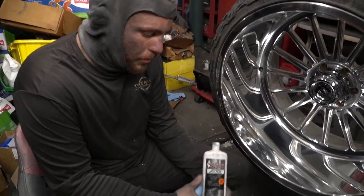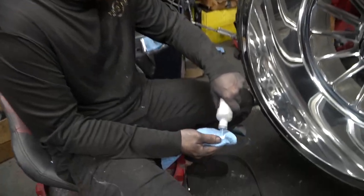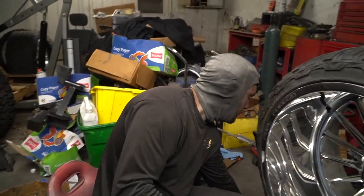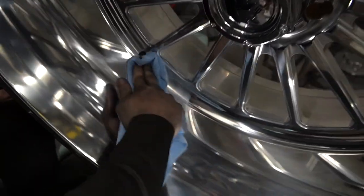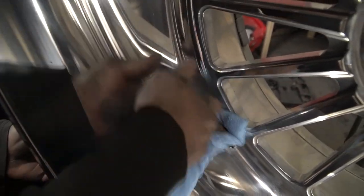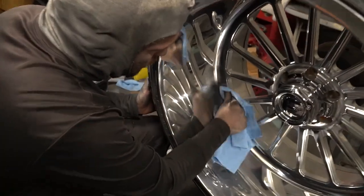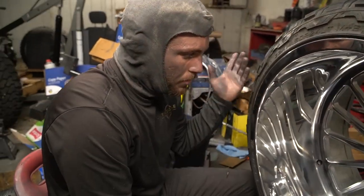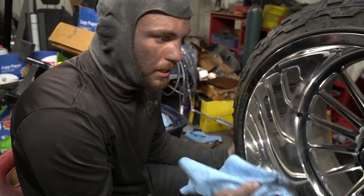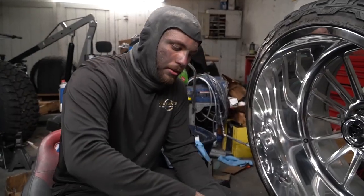Next step: get your liquid polish. I use White Diamond — you can use Time to Shine or any liquid polish, but I prefer White Diamond. It goes farther, is cost-effective, and has a nice cut to it. Shake the bottle well. For anywhere you can't reach with the buffer, go ahead and scrub it by hand — rub it back and forth with good pressure. That's also why you only use 20–30% acid when washing, because it makes polishing in between the spokes easy enough to do by hand rather than needing a Dremel.